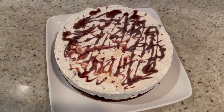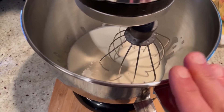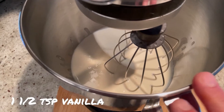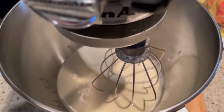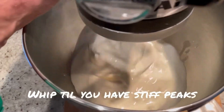To start, you're going to want to whip together two cups of heavy cream along with one and a half teaspoons of vanilla extract. You can do it in your stand mixer or a hand mixer. You're going to want to whip this to stiff peaks.